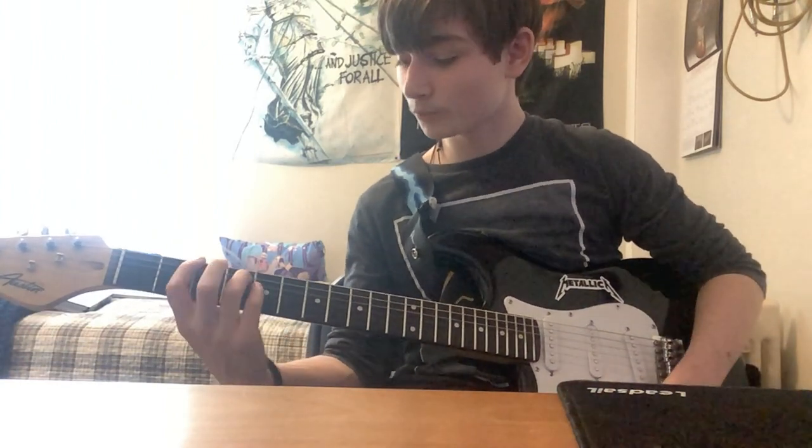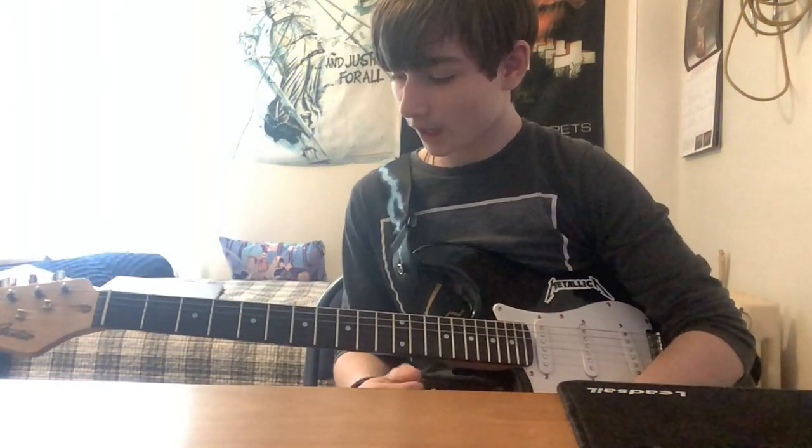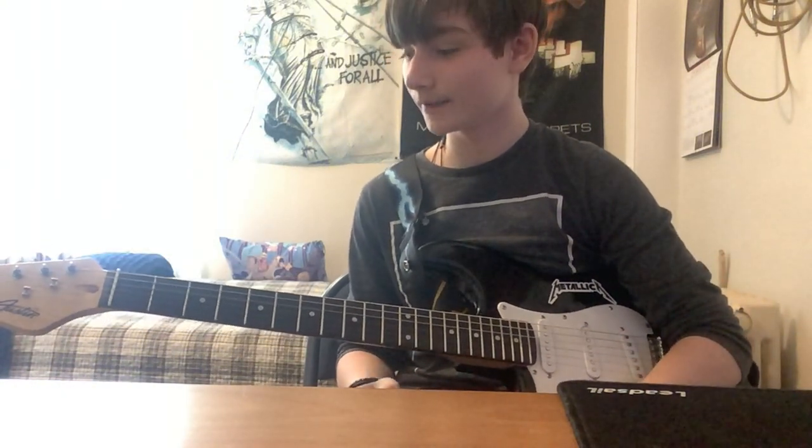Hello everybody. Today we're going to be looking at In The End by Linkin Park — easy riff. So if you're a beginner and you want to learn this song, this is the video for you.